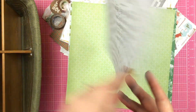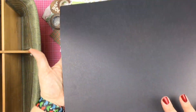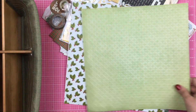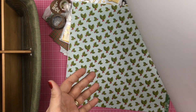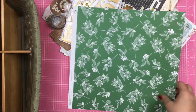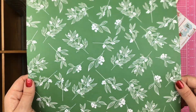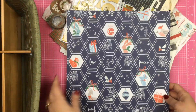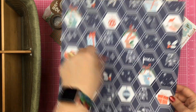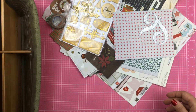Then we have this which is, I believe, Fancy Pants Merry and Bright. Then we have this green sheet of paper — no idea where it came from. This is a Chamel paper and this is Pink Fresh. I love this side; I think this is absolutely gorgeous. This has blue — I'm not using any blue in the 2018 album so won't be using that side, but I love this side.